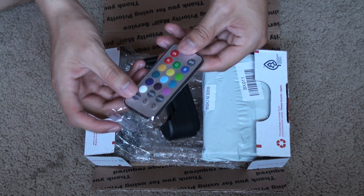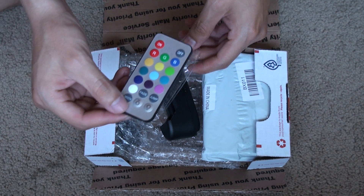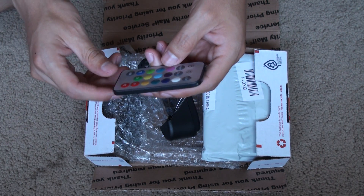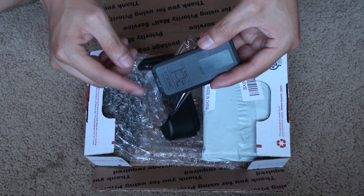First you see the remote. One of the benefits is it comes with a remote, so you can choose your color, turn it on and off remotely — you don't have to stand up. There are no wires, so it's wireless, which is a big advantage compared to others. There's a battery ready when you're ready to use it.